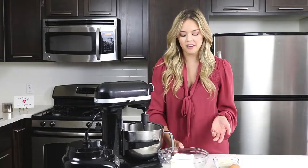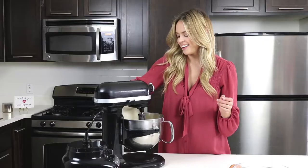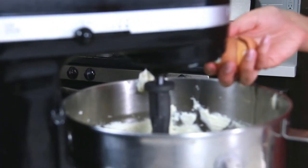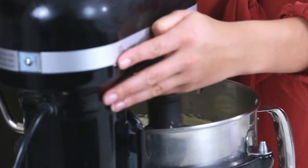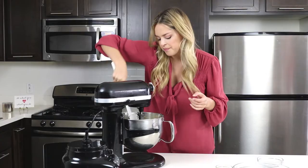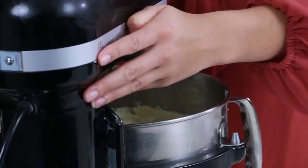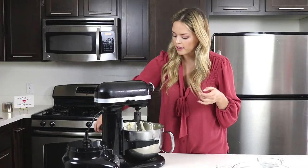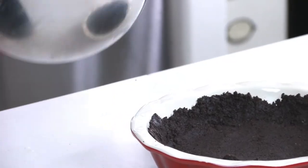Now on to our filling, we're just going to make our original cheesecake like normal, putting in our cream cheese, and then we're going to put in our sugar, and then our 2 eggs, and vanilla. We're just going to mix that up, scrape down our bowl, and mix it again. Now we're going to put this into our dish.